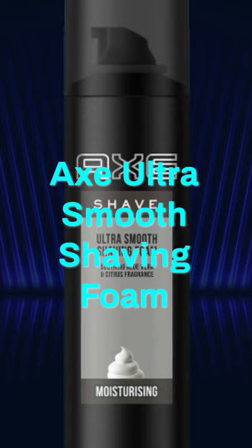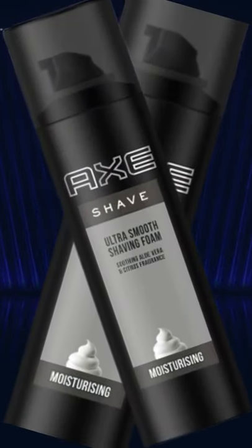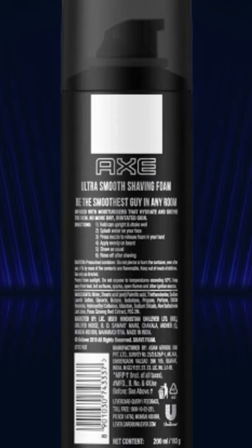Axe brings you this super slick, super smooth shaving foam that will replace your shaving gel or cream. Give it a shot and get ready to put your best look on every morning with the all-new Axe Ultra Smooth Shaving Foam.